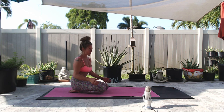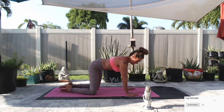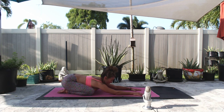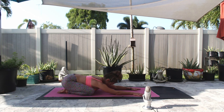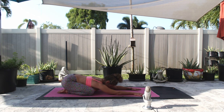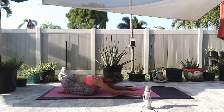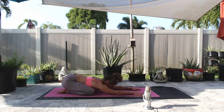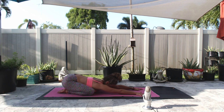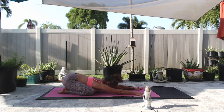If you're ready, we'll get started in child's pose. Bringing your toes together to touch, open up your knees, send your hips back to your heels, send your arms out in front of you or back alongside your feet. Take a deep inhale in through your nose, open up your mouth and exhale. Let it all go. Two more deep cleansing exhales. Repeat your mantra, your affirmation.